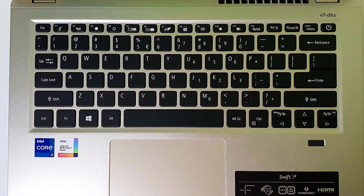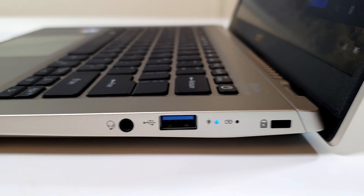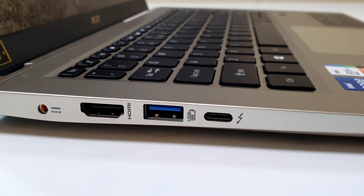It has a chiclet-style keyboard with backlighting, though I'm personally not a fan of the power button placement on the upper right-most side — I often accidentally press it when reaching for the delete key. Spacing between the keys is just right and not too cramped, while the keys are soft to the touch and not tactile or clicky. The touchpad is pretty standard and receptive as long as the Intel graphics drivers are updated. The Swift 3X also has a fingerprint sensor on the bottom right. On the right side there's a Kensington lock, charging indicator, a single USB 3.2 slot, and a 3.5mm combo audio jack. On the left side there's a power port, HDMI 2.0, another USB 3.2 port, and a Thunderbolt 4 port.